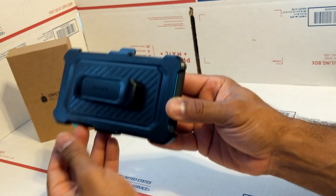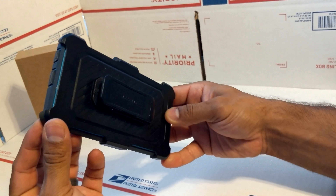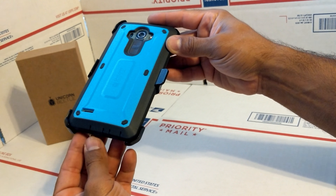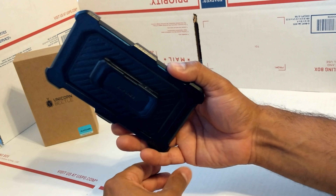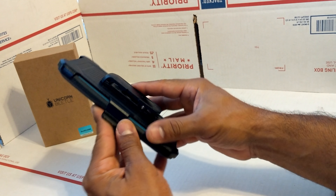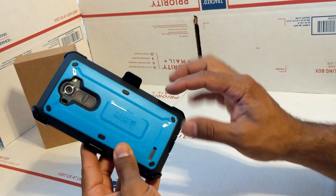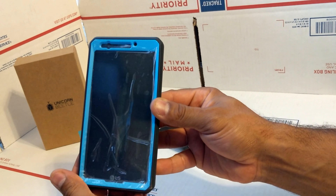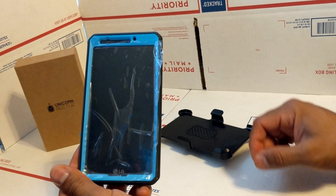This is what it looks like — it's a very good case. It has protected my phones, it's cheap at $12.99 on Amazon, cheaper than the Otterbox and just as good. My phone has fallen about 15 feet and it did not break. So this is the aqua blue version — hopefully you like how it looks. It has a built-in screen protector. You guys have a great day, thank you!